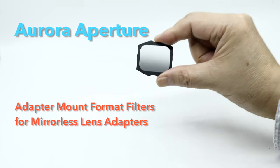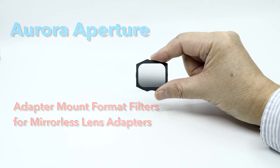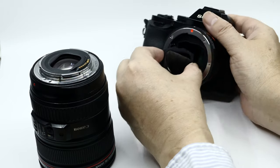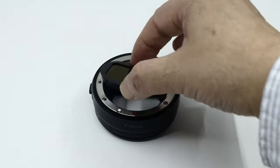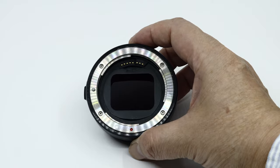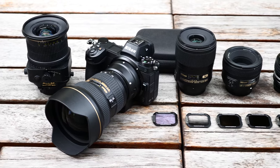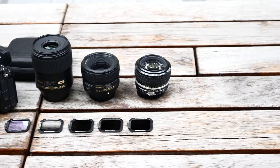Introducing the Aurora Aputure Adapter Mount Format Drop-In Filter, a revolutionary filter format for users of SLR lenses on popular mirrorless mount adapters. You will only need one set of filters for all of your adapted lenses — no more multiple sets of circular filters, step-up rings, or square filters.